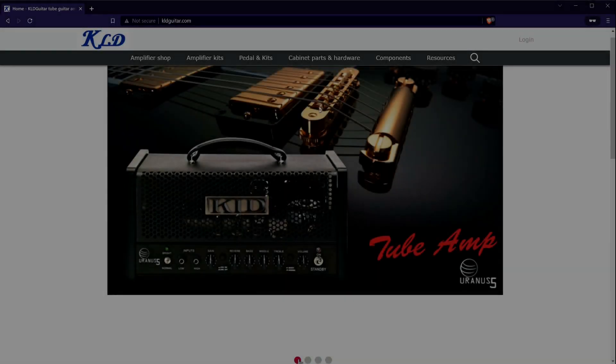I'll start off by talking about my motivations for buying this kit and also my experience building it, since there were a few issues — nothing that couldn't be solved with a little extra effort. Then I'll go into the specs and features of this particular amp, and finally I'll play some sound demos. There's a lot of details, so if you'd rather skip to the sound demos, I'll leave a link in the description below.